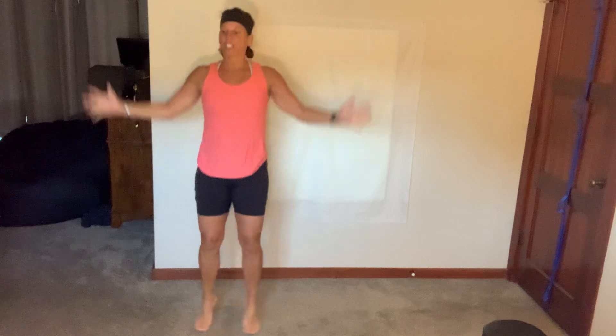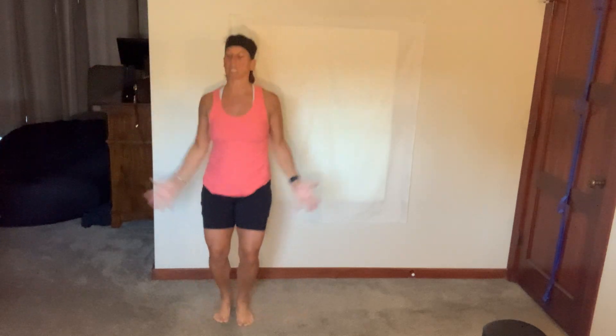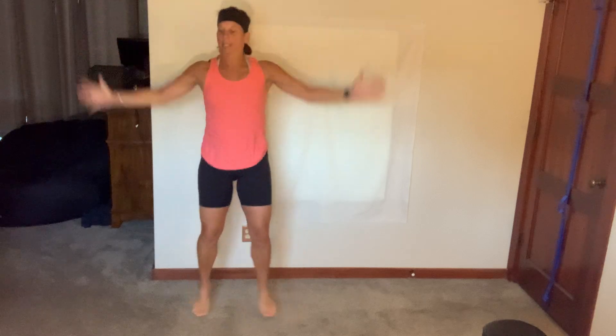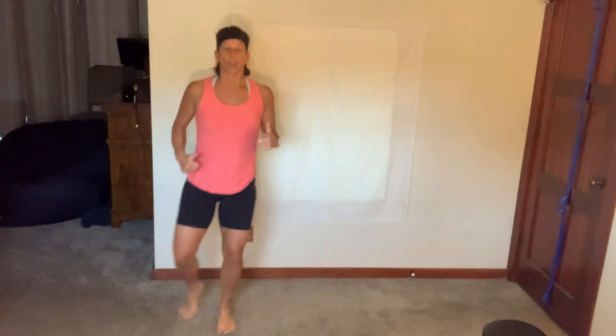Jack it up. Chest flies. Single arm snatches. Side lunge swing to a press. Goblet squats. Knee driver and low kicks. It goes strength, cardio, strength, cardio — and we go through it twice because we got right and left. We got some Heismans. The time doesn't change through the whole workout: strength is 60 seconds, cardio is 35 seconds, 15 seconds for rest through every block.